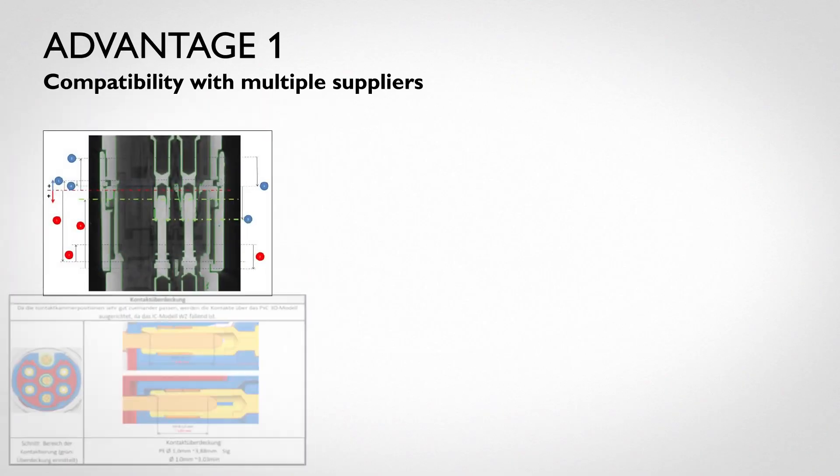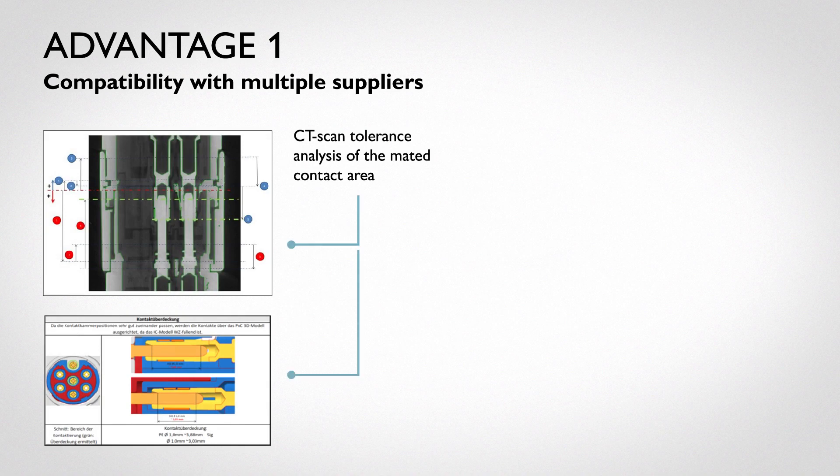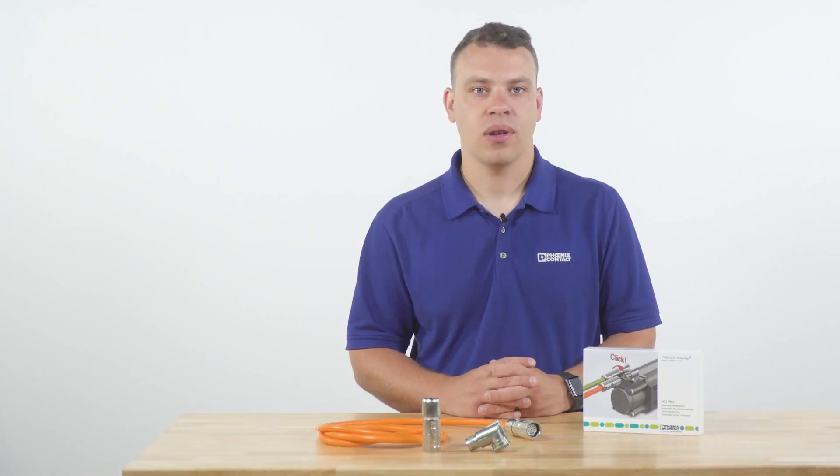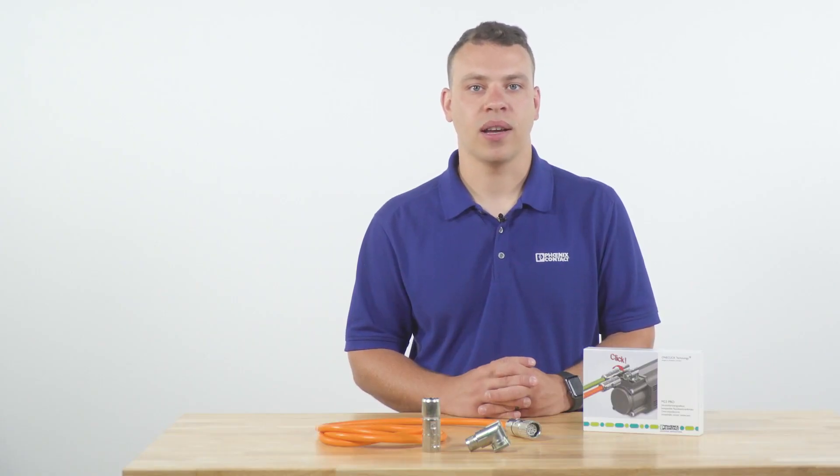The M23 Pro with One-Click offers seven advantages to the customer. Advantage one: the M23 family was not initially designed to any standard specification, so there has not been a consistent fast locking system available until now. With the One-Click series, customers can now choose from more than one supplier. Phoenix Contact has conducted extensive testing to ensure safe, reliable connection with connectors from competitive products.